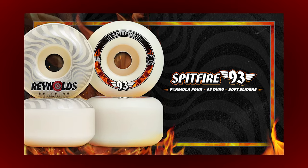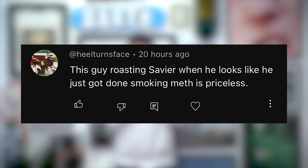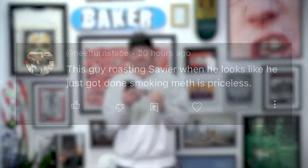Guys, I'm Levi. This is Shred Shop connecting you to skateboarding, and you just watched a first look at the Spitfire 93A Formula 4 wheels. Stay tuned for comment of the week. Oh, we got a spicy one for you, my guys. It's from Heel Turns Face. He said about me: 'This guy roasting Sauvier when he looks like he just got done smoking meth is priceless.' Well listen, bud, I don't smoke it, but I do have a pretty healthy dose of ADHD medication — thanks to my doctor.